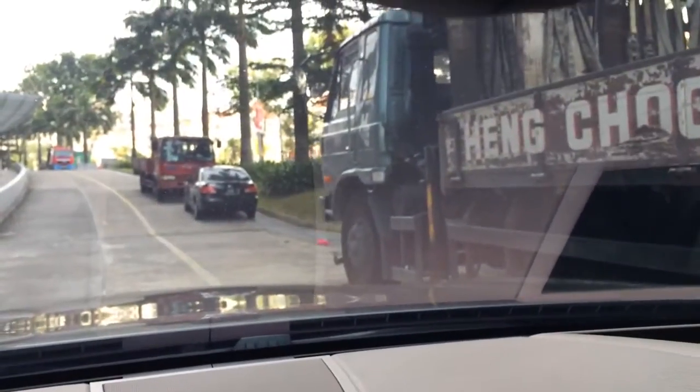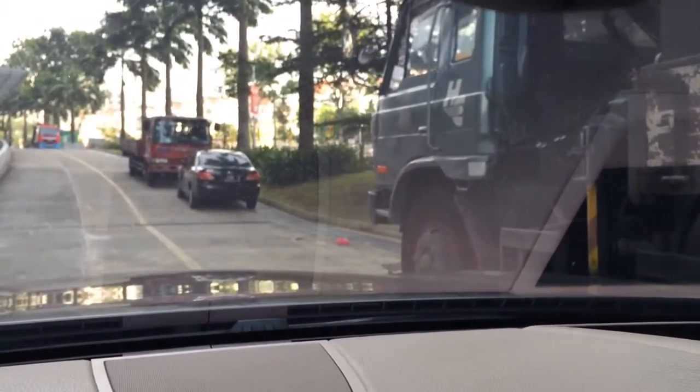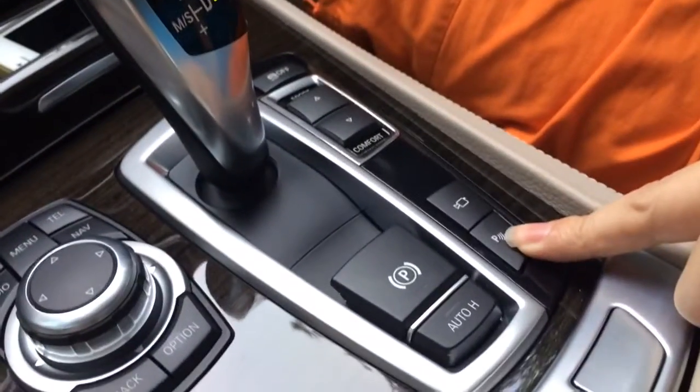Now we will show you the automatic parking. In front of this car we have a parking lot, and we will park this 7 Series into this parking space automatically. Let's see how it works — we first press this button, the P button.